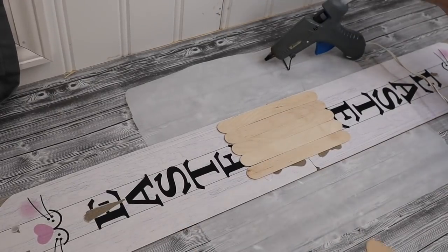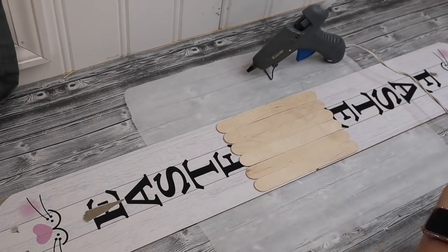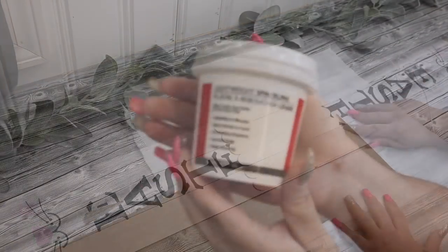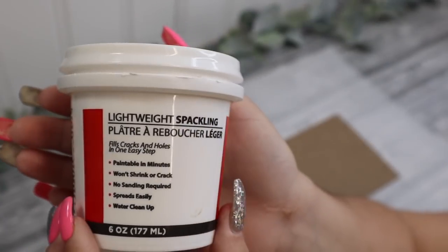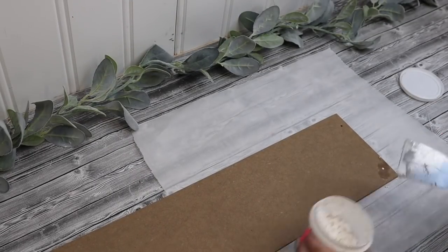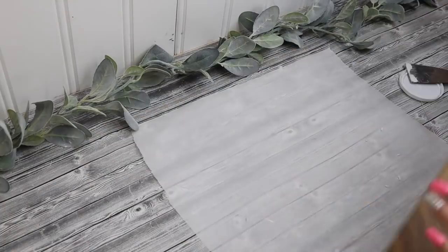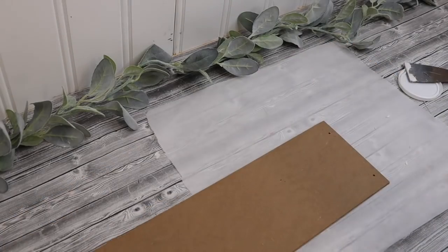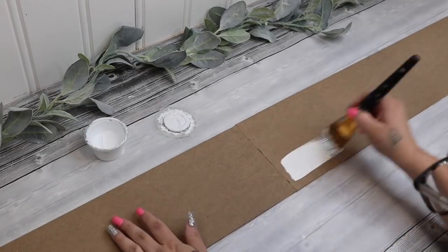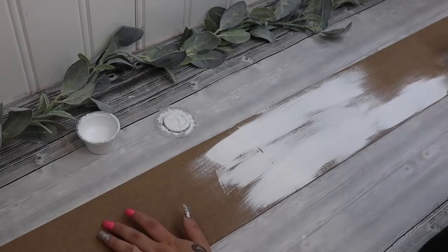I take two signs from Dollar Tree. I take the tags off as well as the embellishments on the front, and then I take some large popsicle sticks and some hot glue and I join those two signs together on the front — so we will be working on the back of the signs. Next I take my lightweight spackling from Dollar Tree and I fill in the holes on the top and the bottom.